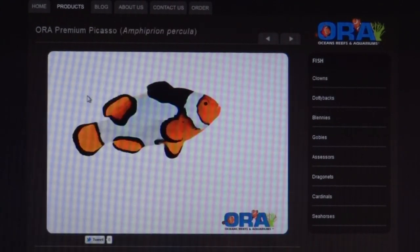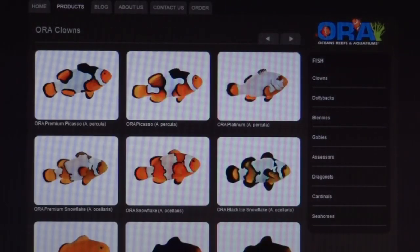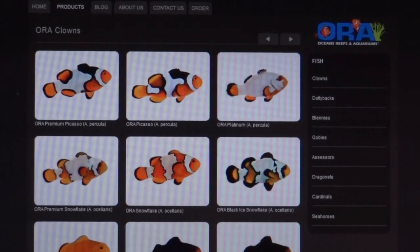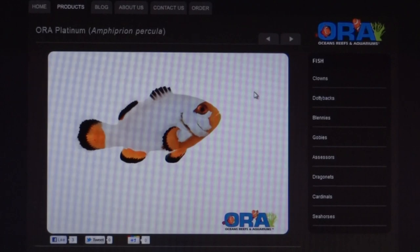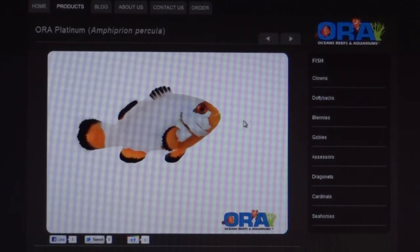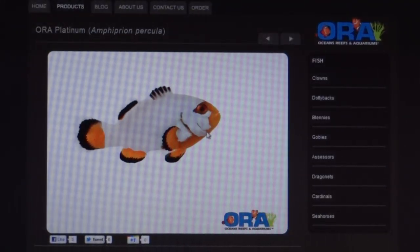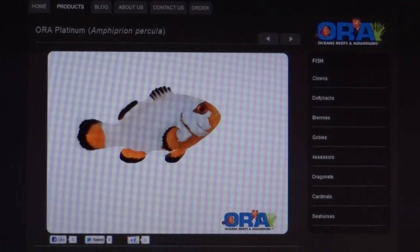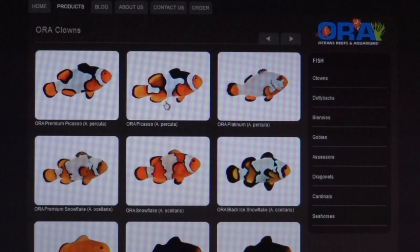At the top you've also got the Picassos, and the Platinum ones — I'm not a big fan of those, I find them a little strange, and they can run $500 or more. But if you do see the snowflakes and Picassos and can get your hands on them, I highly recommend them, especially if they're from ORA.